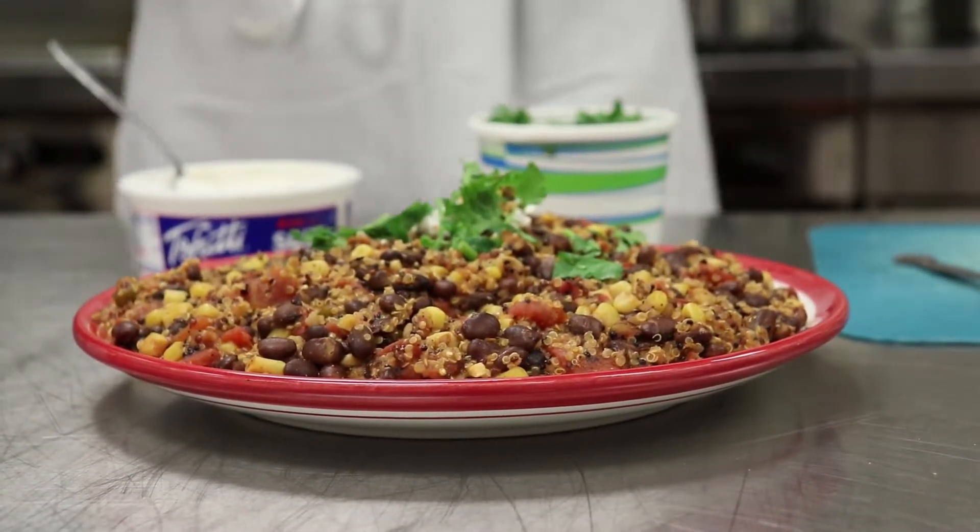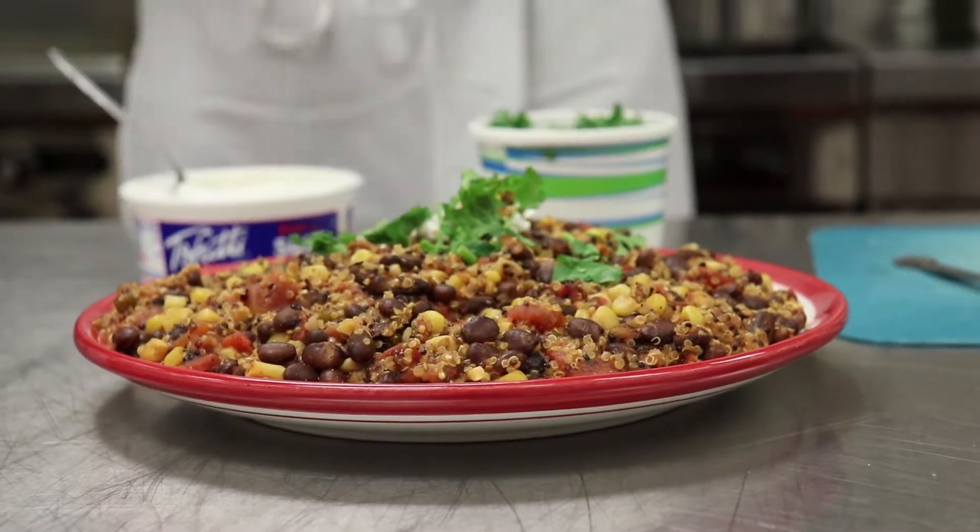That's our Mexican quinoa. It takes about 25 minutes to make — it's nutritious, it's healthy, it's fast. It's a great meal for students who are on the go and in a time crunch. Thank you.